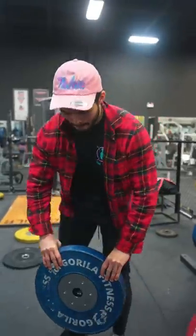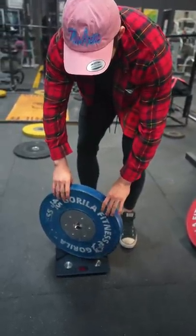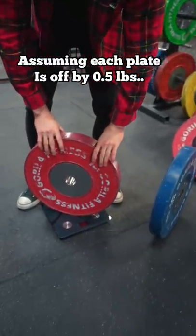Now you might be thinking this isn't much weight to be off by, but the stronger you get, the more inaccurate the weights will actually be. So if you deadlift 495 pounds, the calibrated plates can be off by as much as five pounds.